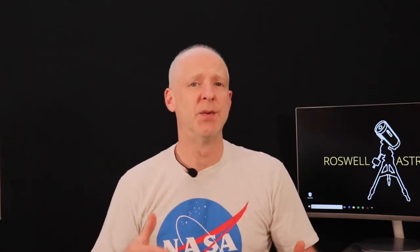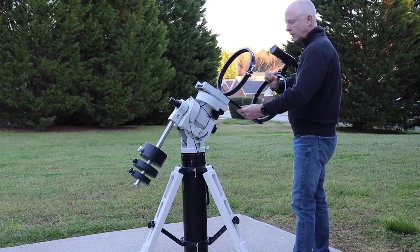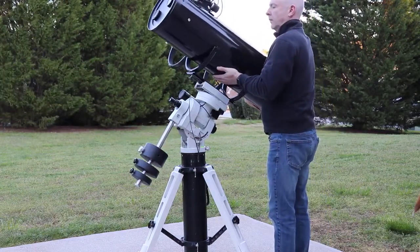All right, let's get back to the weight. While I'm not exactly out of shape, I still found that the combination of the weight and the sheer size and bulk of the scope made it a little difficult to manage. I did feel a few tweaks in the back and my shoulders while trying to muscle it around. I found it easier to install the ring assembly first onto the mount, then place the OTA into the rings and secure them.